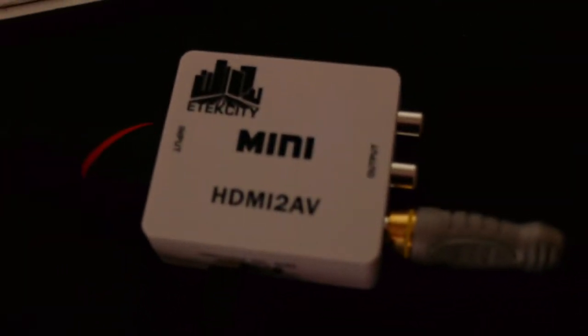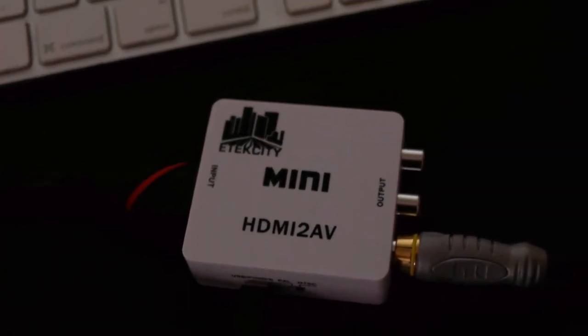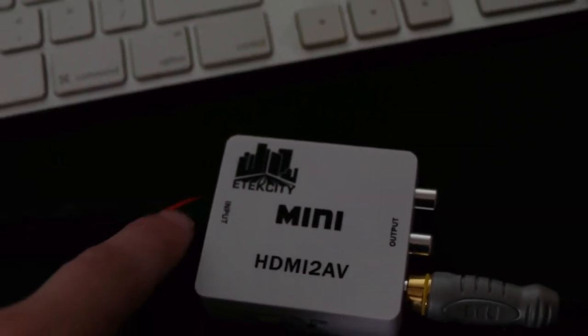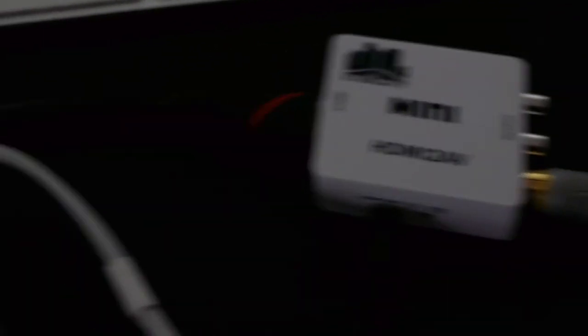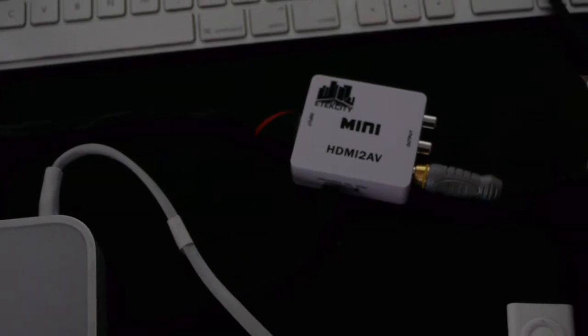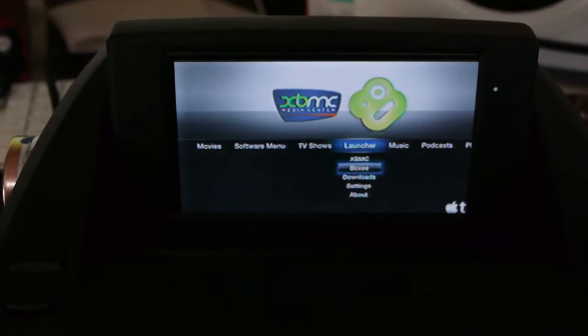It's this guy right here. I found this on Amazon — I think it's the eTech City. Mini HDMI to AV. You get one HDMI port on one side, and then over here you get a component video out with audio out. What's happening is I'm running the Apple TV with the HDMI cable, and that's going out and into this converter box. The video signal is going out and into the input I have on the side of the screen, and voila — I now have a picture on my Apple TV.